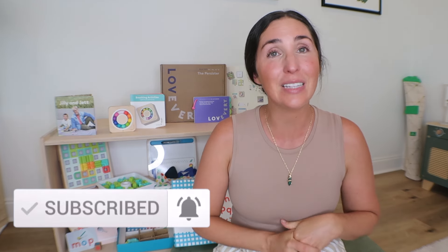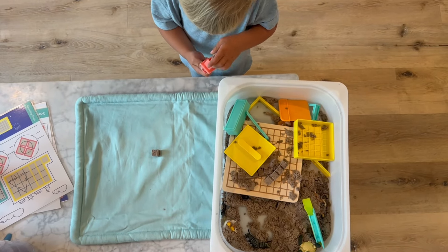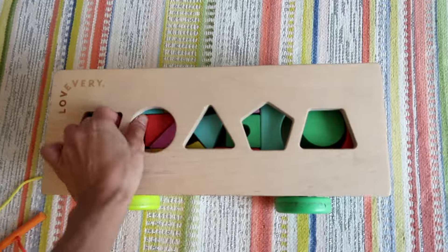If you guys are new here, my name is Rachel from The Confused Mom. Welcome to my channel. I share baby and toddler product reviews, activities, and Montessori at-home tips. I have reviewed every single Lovevery Play Kit to date, and a lot of standalone products from them, which I will leave a link to that playlist here as well as in the description box below, where you can also find links to shop Lovevery as well as the dupes I'm going to mention in this video.